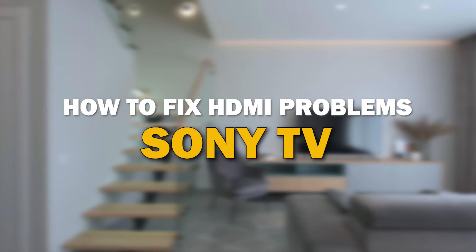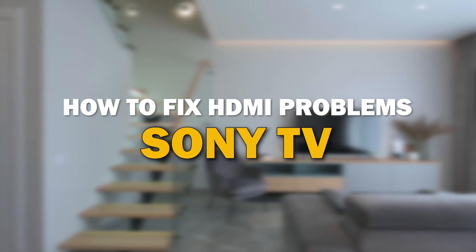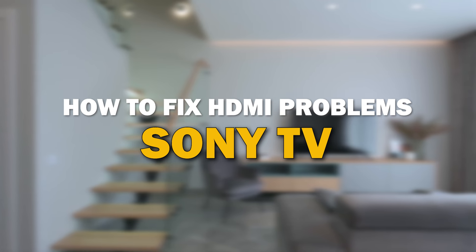HDMI issues can be frustrating, but fear not, we've got you covered. In today's tech video, I'm going to give you some tips on how to fix your HDMI problems on your Sony smart TV.